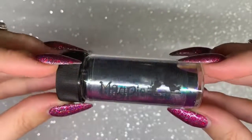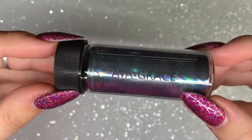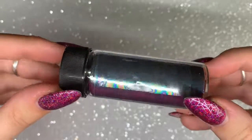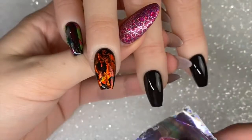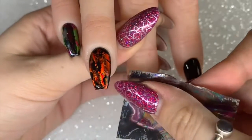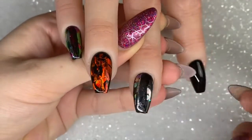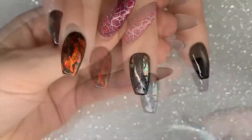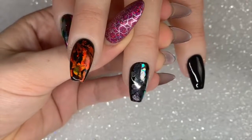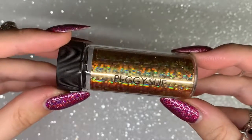The next color is Ava Grace — this just reminds me of petrol, you know when you're at the petrol station and you see petrol on the floor. It's such a cool effect, and I almost did a full coverage nail in this because you can see all those swirls of the metallic different colors running through it.